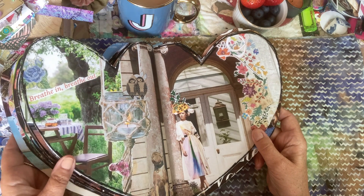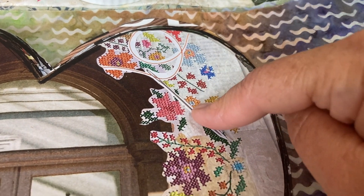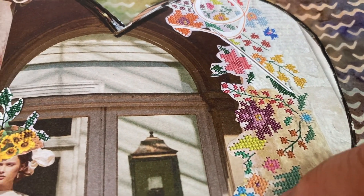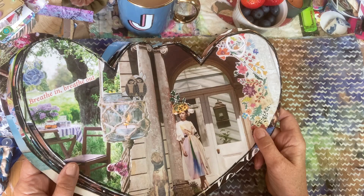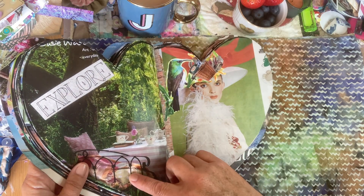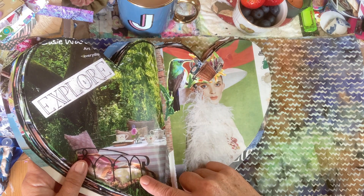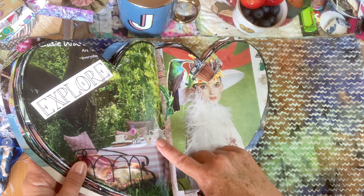Absolutely gorgeous. Each little stitch beautifully created to make her little bespoke hats. Plenty of cushions — nice and soft and cosy to sit on. And the light coming through the trees again.